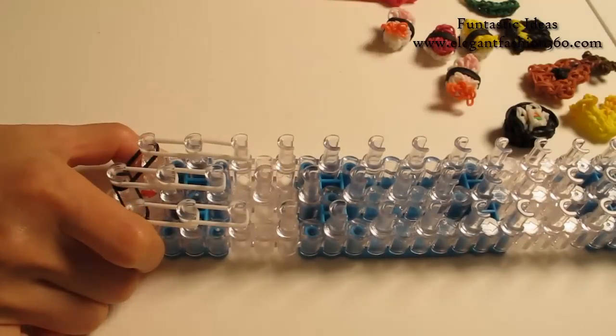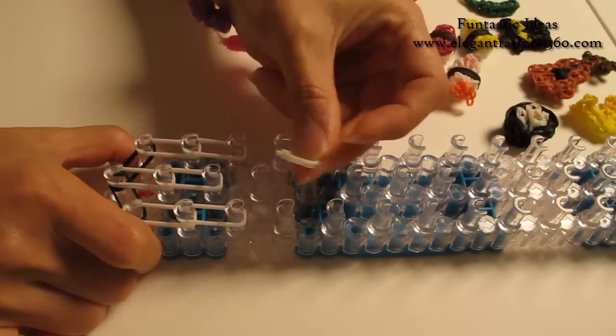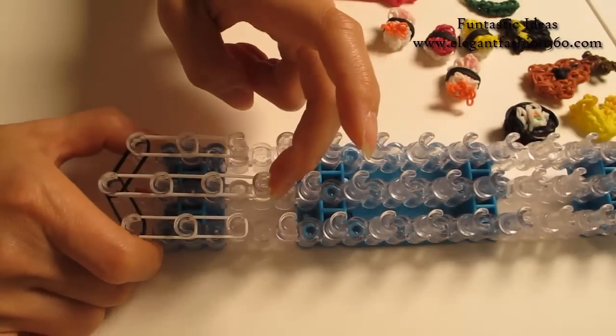Two, second to third. Two, third to fourth on the center.